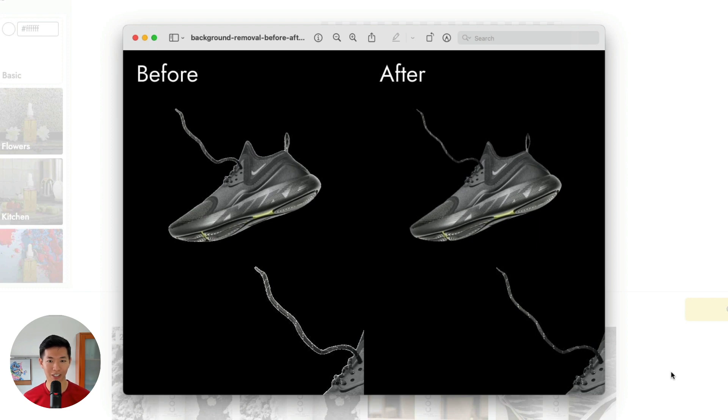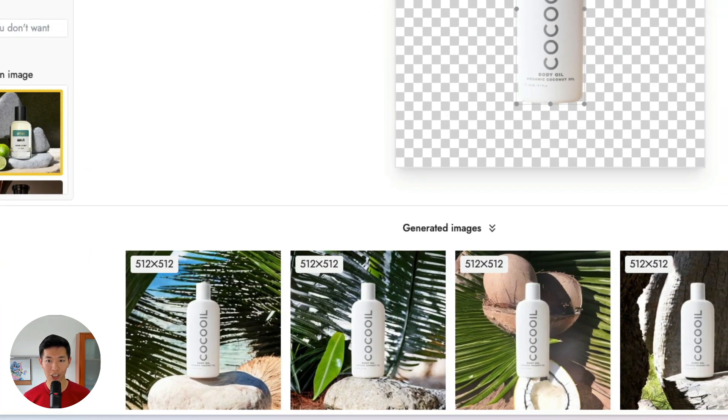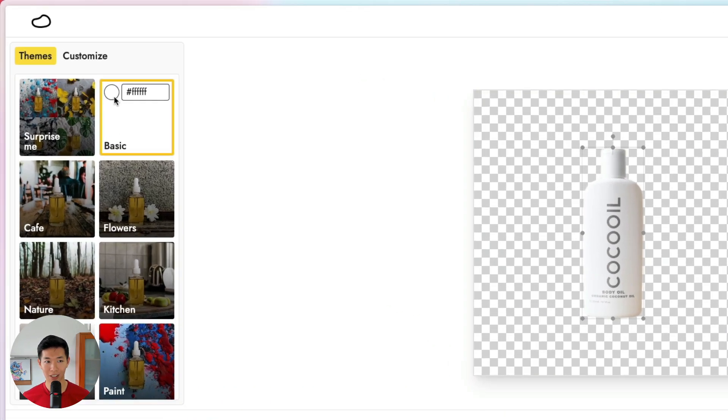Third, for the customized theme, you can now upload an image to tell Pevli to generate images of a similar style.